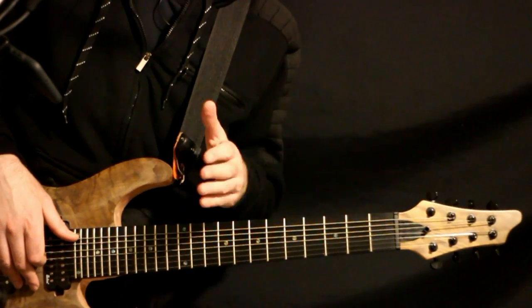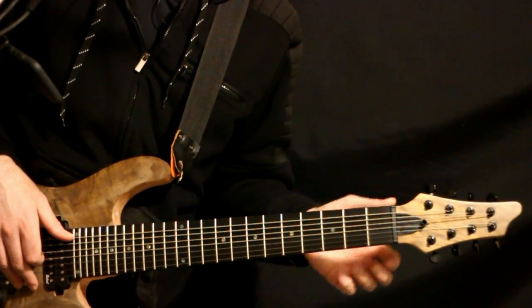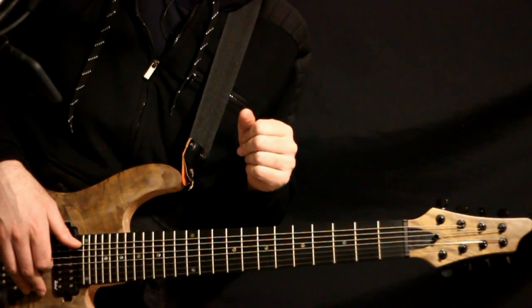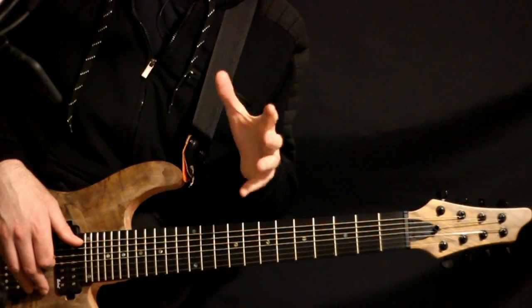Deftones - Digital Bath. Seven string guitar method with guitar tabs and a full guitar lesson. I'm going to play all the parts right at the beginning, and after that I'll go back through and give a full explanation.